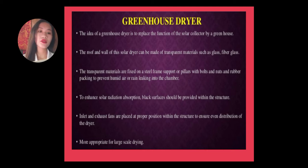To enhance solar radiation absorption, black surfaces should be provided within the structure. Exhaust fans are placed at proper positions within the structure to ensure even distribution of heat, making the dryer more appropriate for large-scale drying.